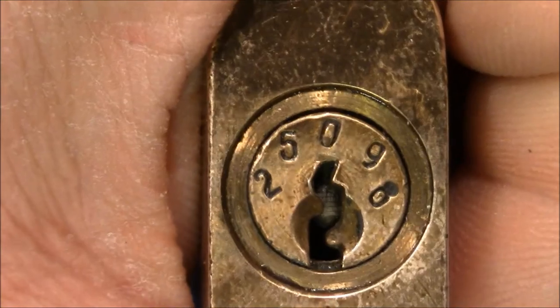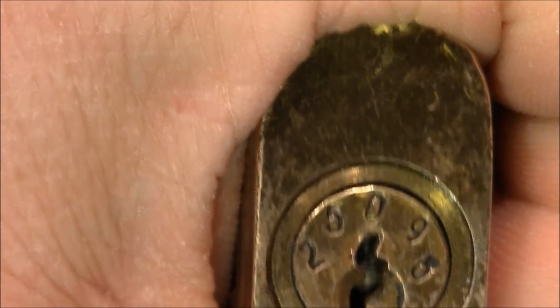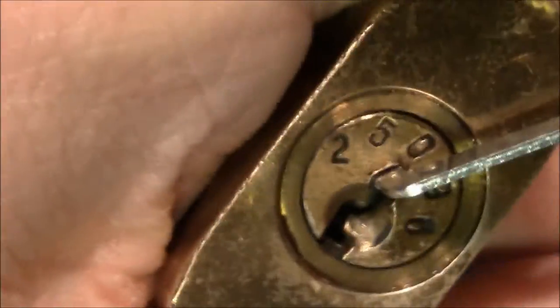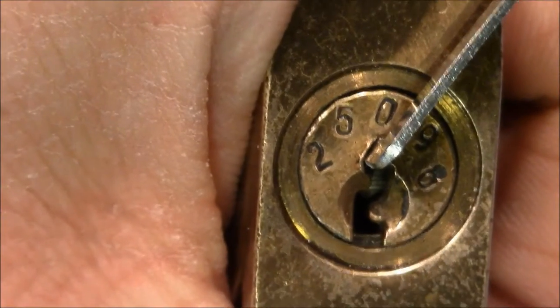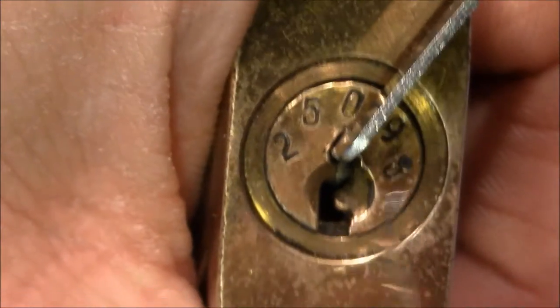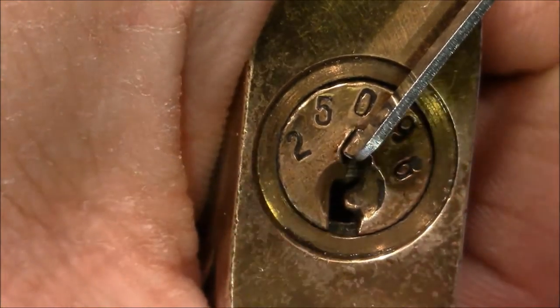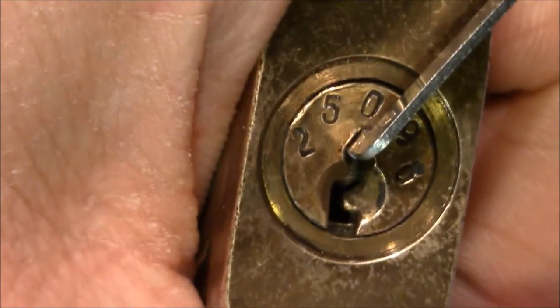Before I show you the lock I want to pick it — it's closed and it's not an easy pick. You can see the keypin; it's a serrated one and I believe it has all serrated pins, drivers and probably keypins too. I start with a deep hook from Sparrows and I know the binding order approximately because I've picked it before.